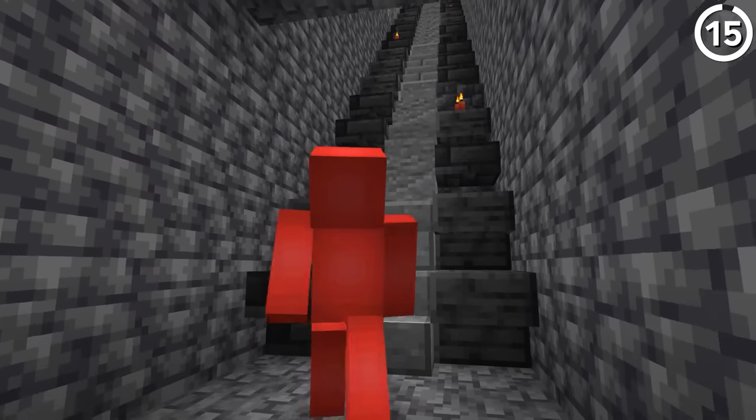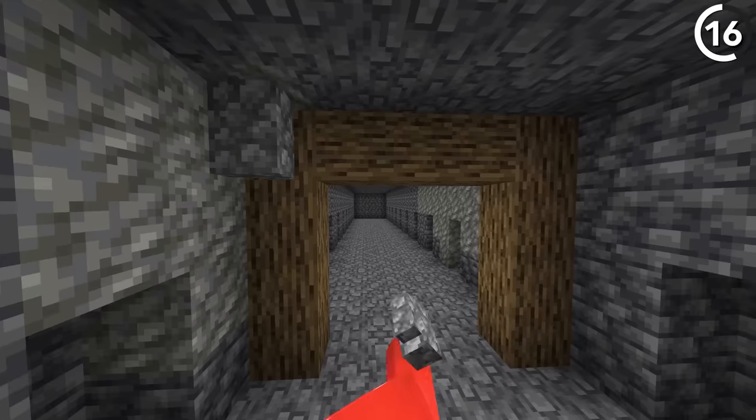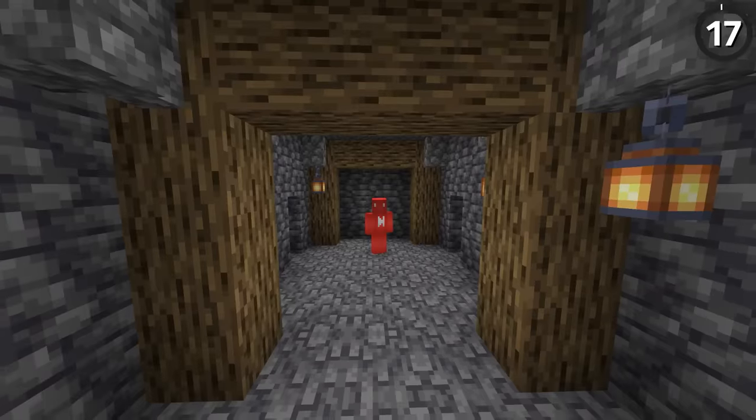And once we've made that staircase down to the bottom of the branch mine, let's start to clean up this tunnel. Because with just a few support beams like this, we can make it look as if the roof isn't about to cave in anytime soon.